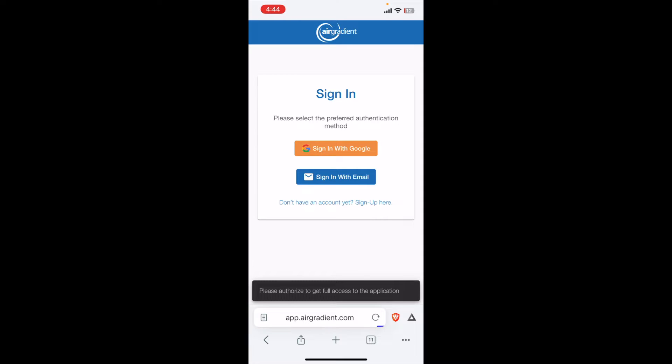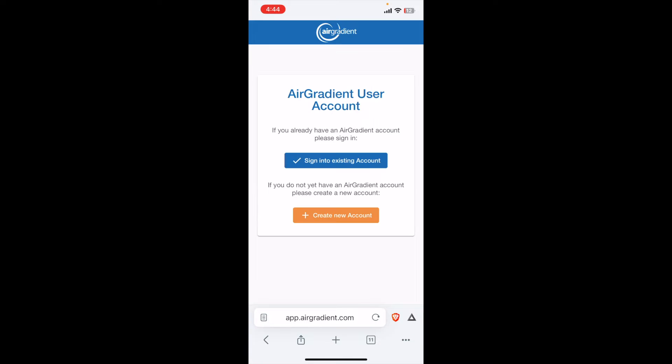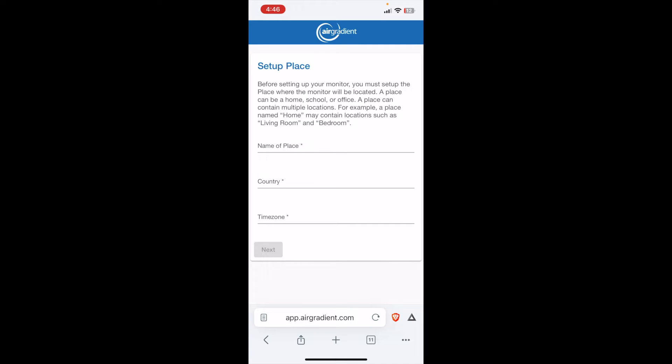It looks like we need to sign up for an account. Take note that what this is going to do is allow the app to talk to a cloud-based dashboard that has real-time data — so you're uploading it to their host platform. We're going to create a new account. After we've signed up, we're going to go into the setup process.